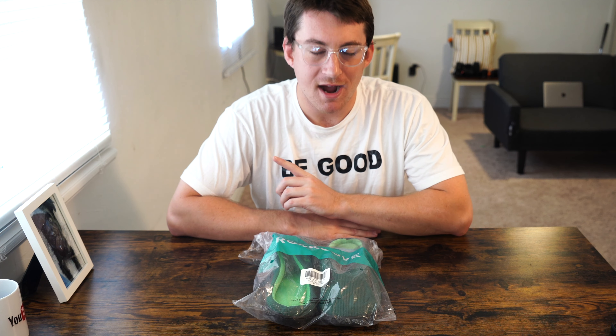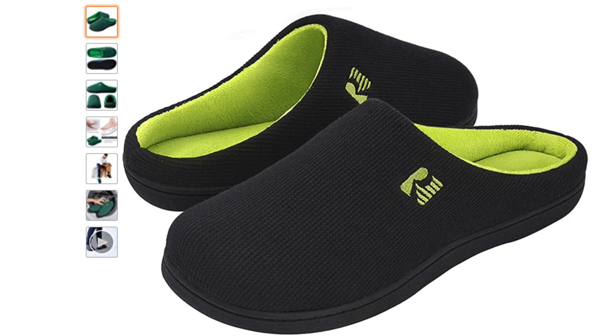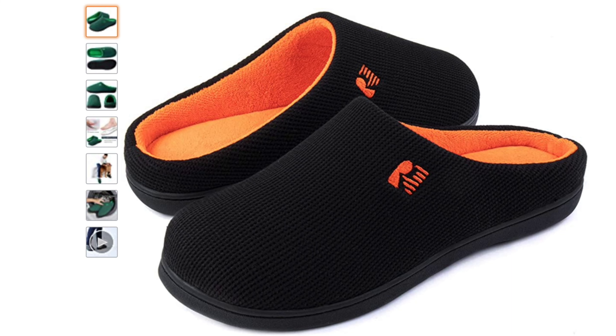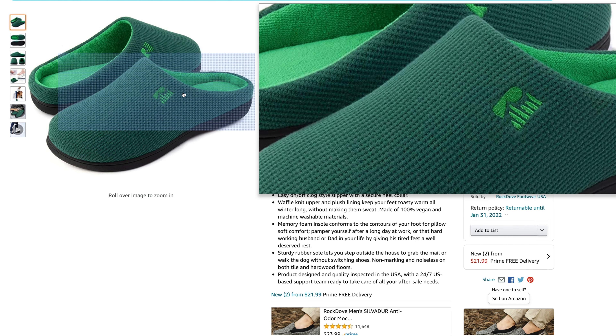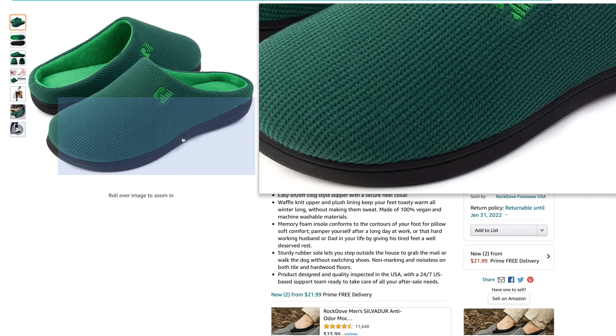What is going on everybody? Thank you so much for tuning in. My name is John. Today, a convenience good — the Rock Dove Men's Original Two-Tone Slipper, picked up using Amazon Prime for $21.99. Today, an unboxing, a try-on, and a first impressions.